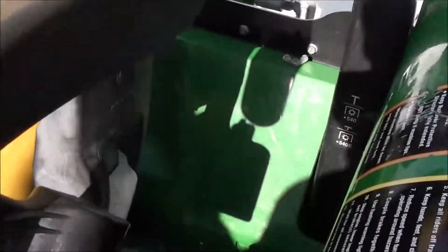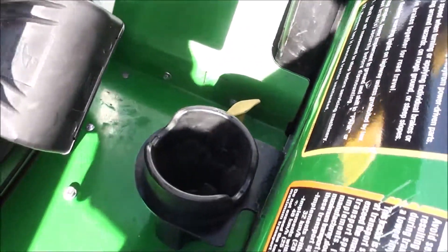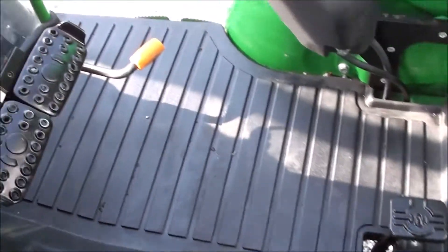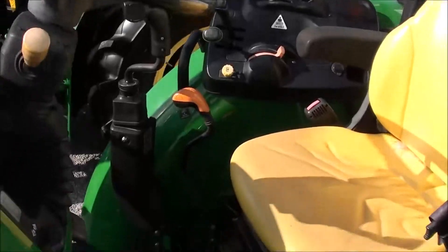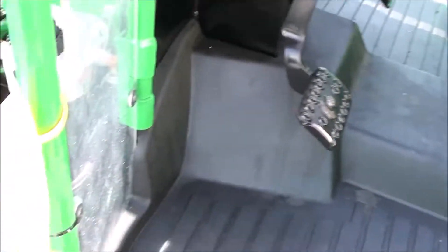You also have your 540/540E PTO selector back here to the left of the seat, and a power pole as well. Down below you've got differential lock, individual brakes, and foot throttle. The clutch pedal is to the left. You'll notice the operator platform is updated from the older 5085s — it's a much nicer operator platform and much nicer seat.